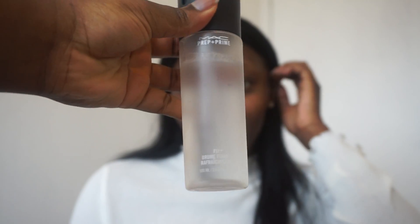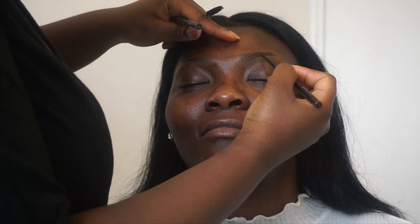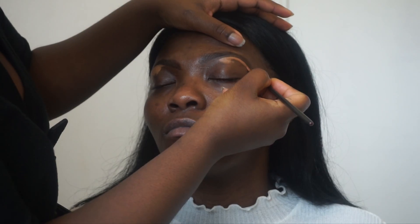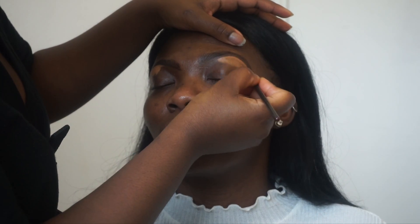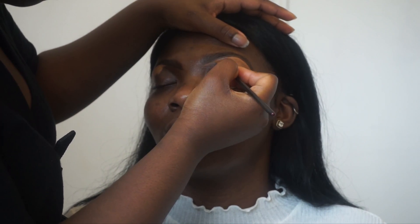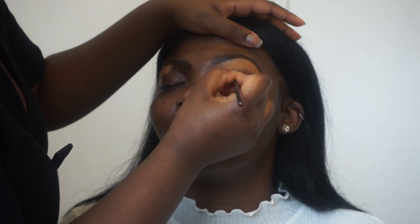Hey guys, welcome to my channel! Today I'm going to be doing a prom-inspired Instagram baddie date night look on my beautiful model Oriane. I'm going to start first with the brows, using MAC Spiked eyebrow pencil and Stud eyebrow pencil on the end to make it a little bit darker. Under the brows I'm going to use Studio Finish concealer to create that really defined Instagram brow look. This is going to be a full coverage look, so do bear in mind you may need to alter it if you want something lighter.